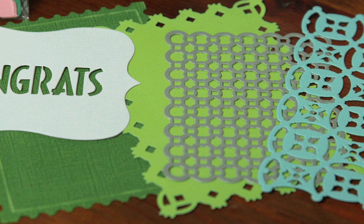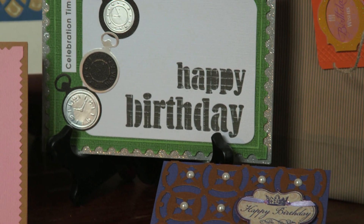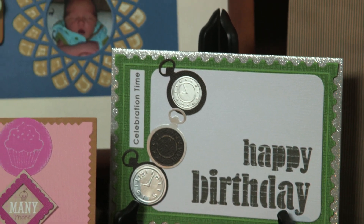Add lots of style and color by mixing and matching the step two layers. A solid layer can add just the right amount of color behind a lace layer, or place a pre-embossed design behind a die cut layer.